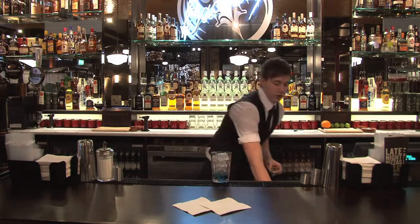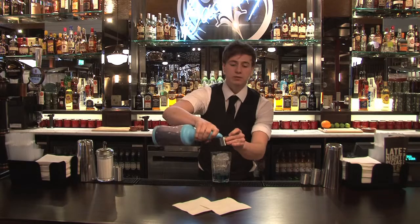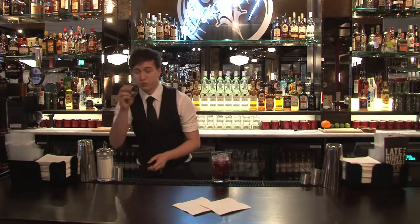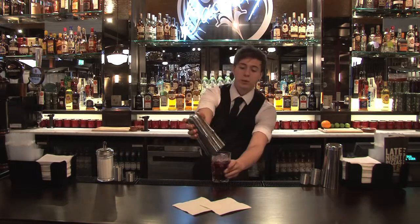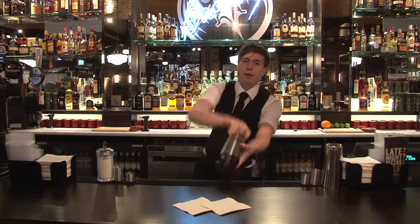Then we've got our blueberry and pomegranate juice and we're going to use 50 mils. Rinse and replace our jigger, then shake. Remember we want one flush side and one at an angle.